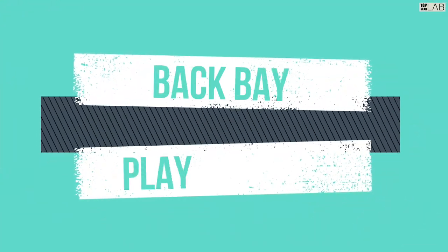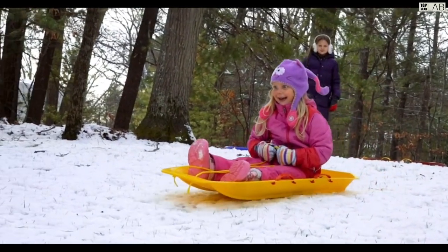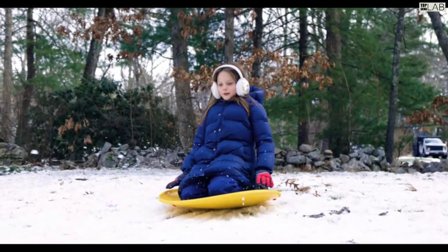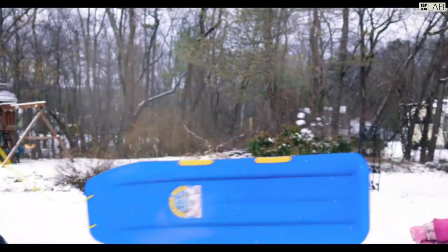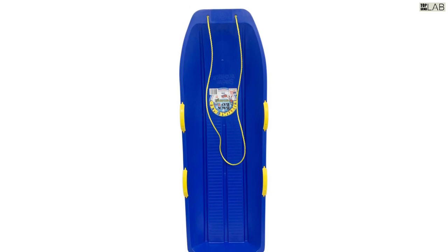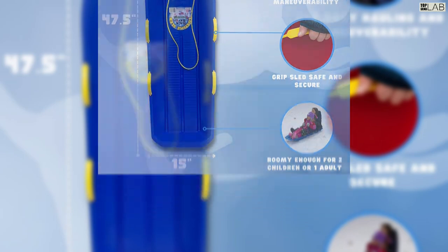The Lifetime Snow Racer twin rider toboggan sled by Back Bay Play is at the top of the list in design, performance, and durability. Built with heavy-duty plastic made right in the USA, the Lifetime Snow Racer is designed to hold strong in any environment. While many sleds crack easily, the Lifetime Snow Racer is built to the highest standards with top-of-the-line USA plastics.